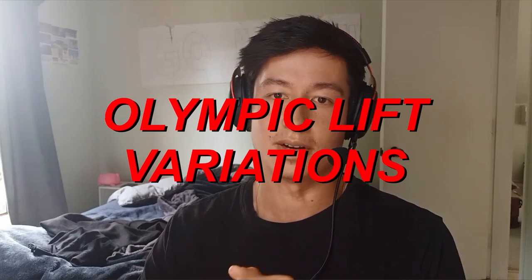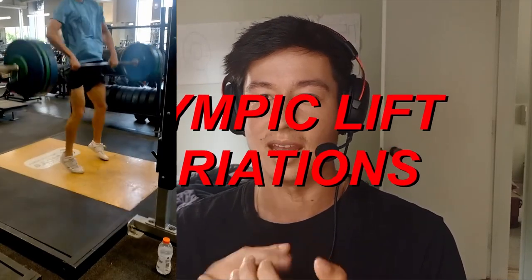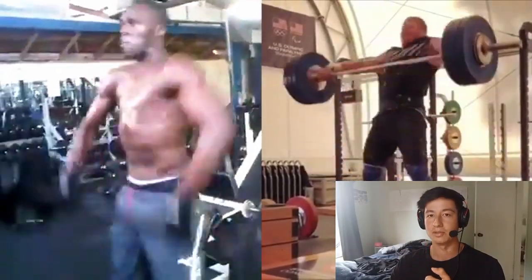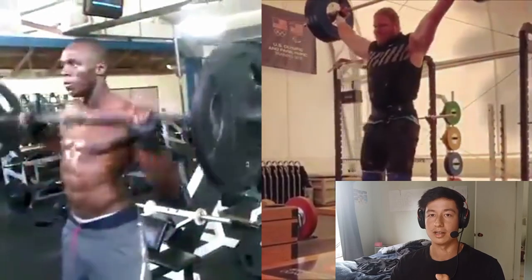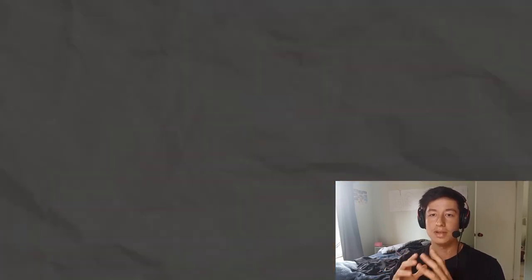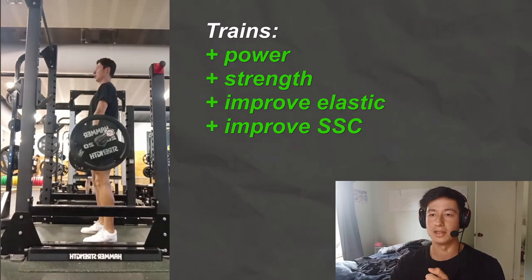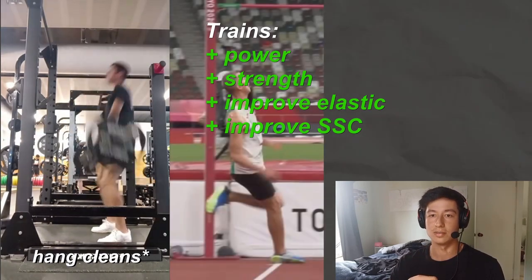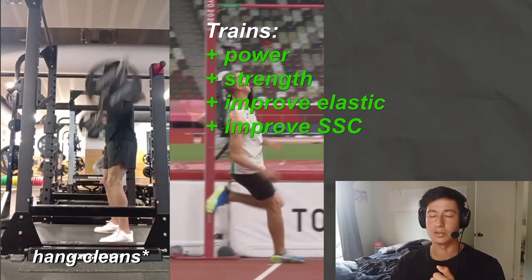First off is Olympic lift variations: power cleans, hang cleans, power snatches. These lifts are used by every elite athlete, from Barshim to Usain Bolt to Ryan Crouser — all very different body types. Moving heavy weight fast will help you build power, strength, and improve elasticity and the stretch-shortening cycle. And they're all performed at those shallow angles we see in our sport.